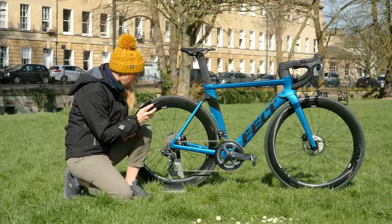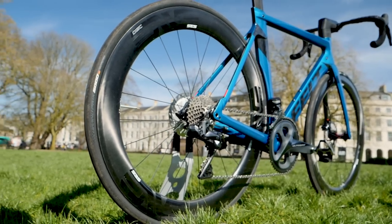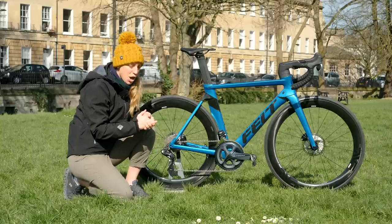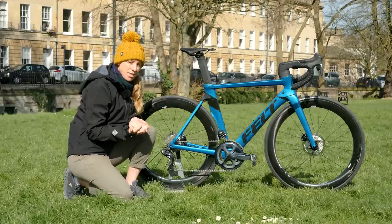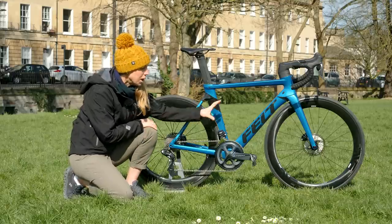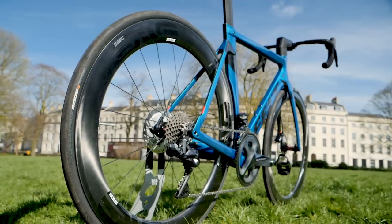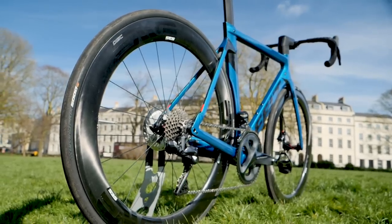We've got the added stiffness from the through axle, and since I joined GTN about three years ago I've been riding road bikes with disc brakes and I am a complete convert. It's got a 160mm rotor on the front and a 140mm rotor on the rear with these Shimano hydraulic brakes.